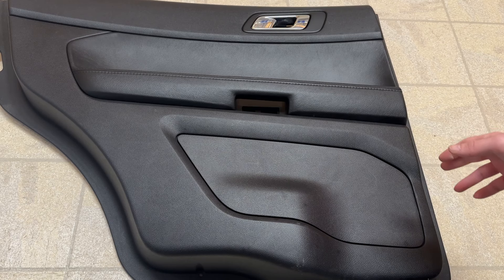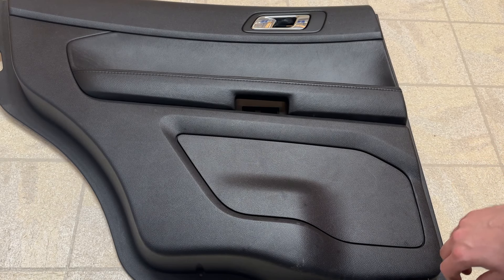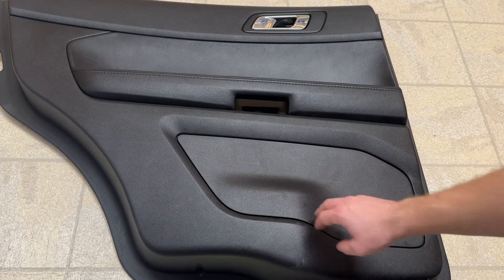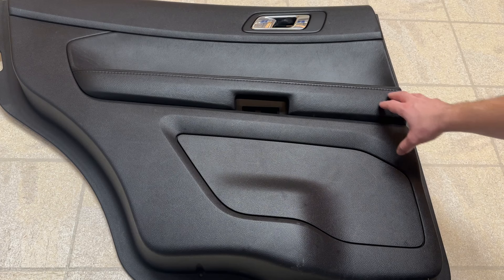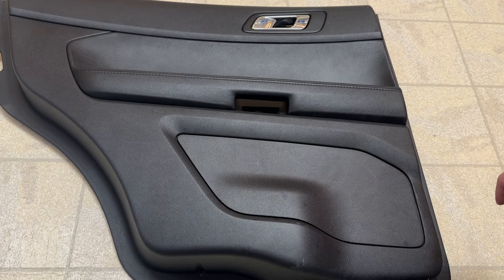One option is to go and buy a Ford Explorer trim panel, which fits exactly the same. You'll get an extra cubby, but the trim and coloring may not match, so you're going to have to shop around a little bit. They cost about $100 on the low end.